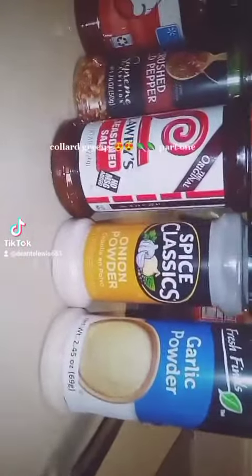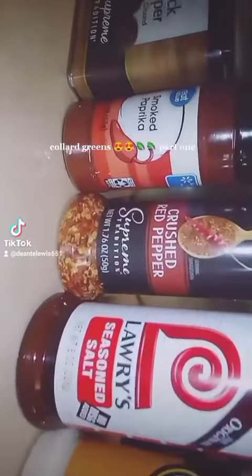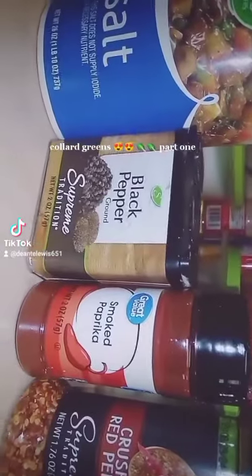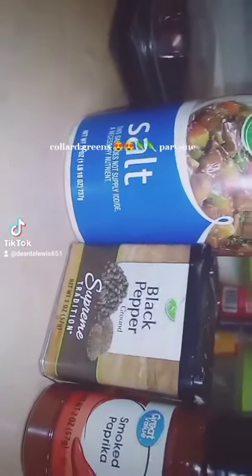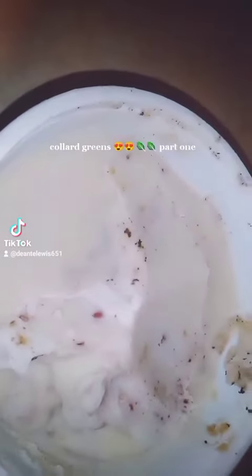Next, I'm gonna add some water to the collard greens here in my pot. Next, I'm gonna add some cubes of chicken bouillon into the collard greens. Next, I'm gonna add some garlic powder, onion powder, Lawry's seasoning salt, crushed red pepper flakes, smoked paprika, black pepper, and some salt.